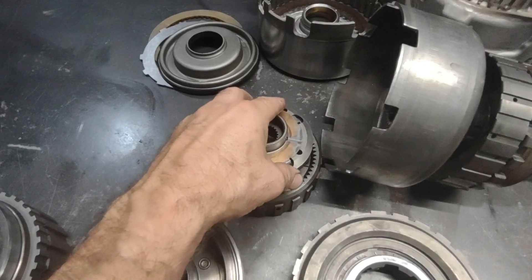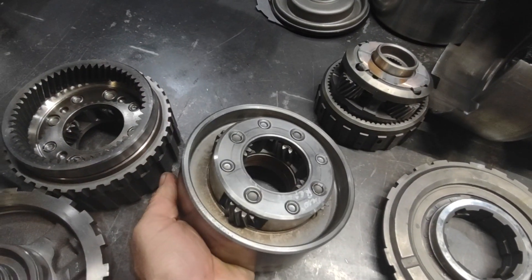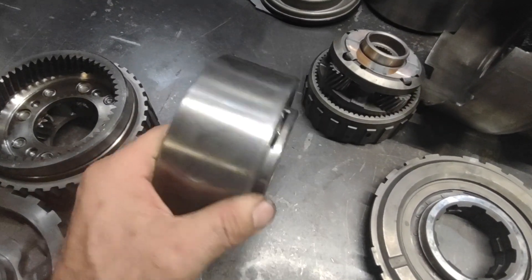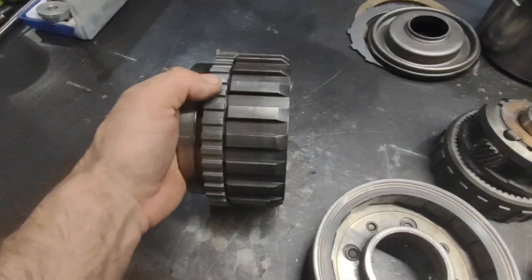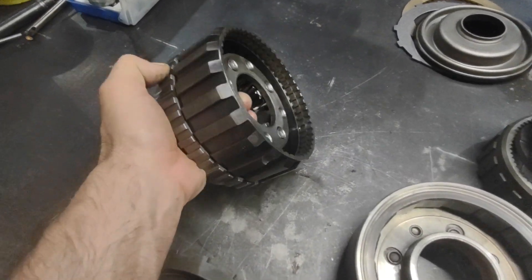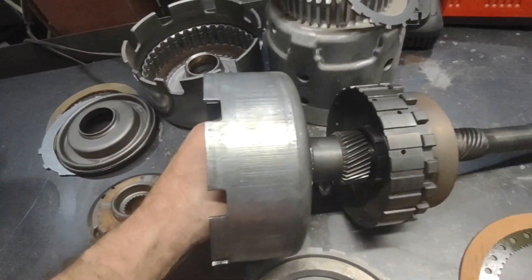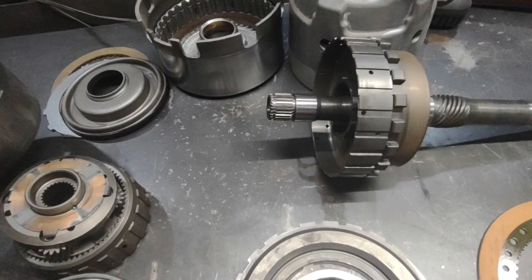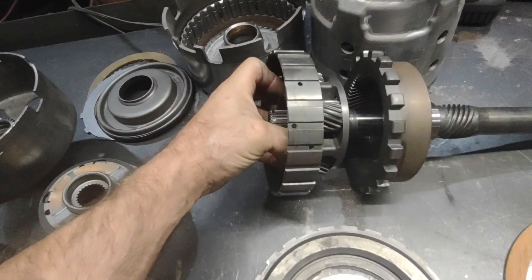You can see the front planet on a turbo 350 versus the front planet on a turbo 400 — pretty robust comparative to that. This is the rear planet for a turbo 400, but same thing — you can see it's a robust piece compared to the rear planet on a turbo 350.